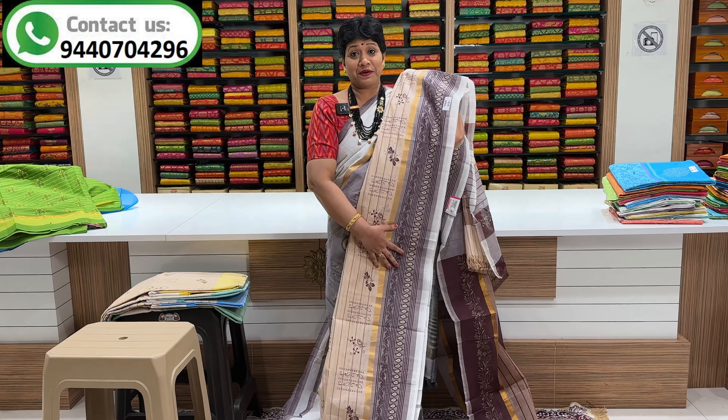This is a set of 12 colors. I'll show you five colors. This is the orange color combination — the color is very smooth and quality is very good.